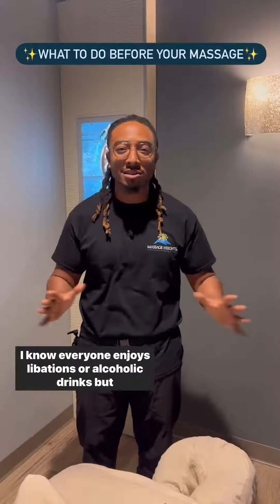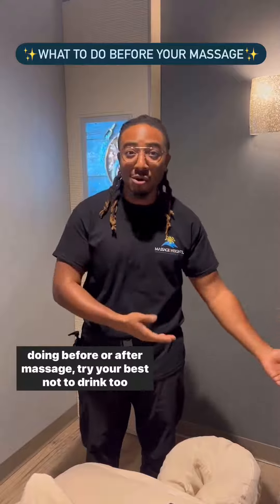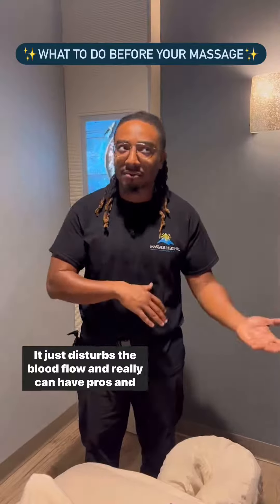I know everyone enjoys libations or alcoholic drinks, but doing before or after a massage, try your best not to drink too much alcohol. It just disturbs the blood flow and really can have pros and cons.